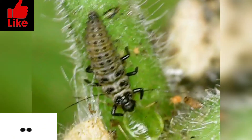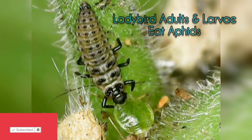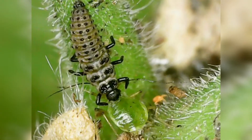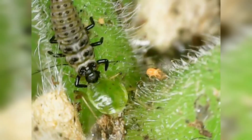Why aphids? Well, that's because these guys feast on aphids. This guy is so small I had to get my micro camera out just to film it. Look at the size of that mite as well under this camera.